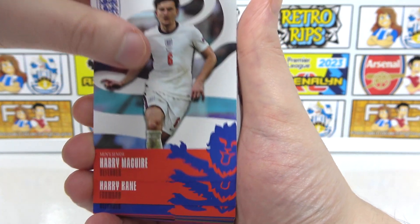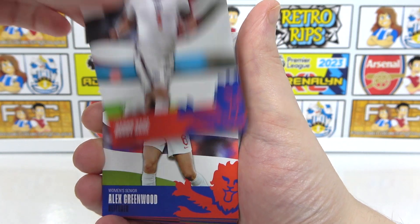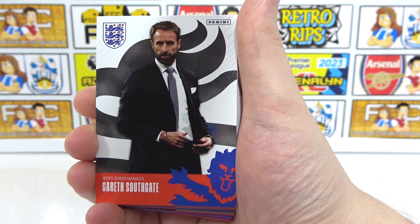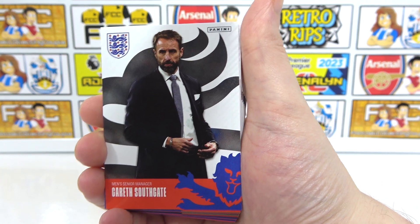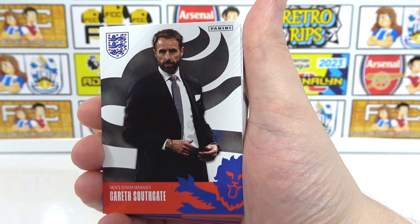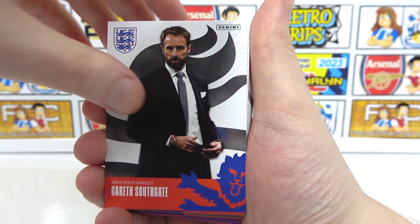Then we've got Harry Maguire, Harry Kane — back-to-back Harrys. We've got Alex Greenwood as well. There's the manager, Gareth Southgate. Will he be your manager after the World Cup? I think he's going to go. Why does he not have a waistcoat on? That's another question.